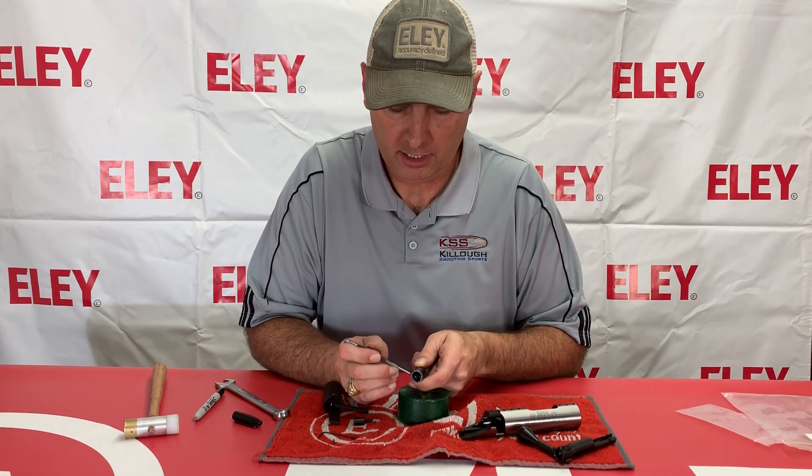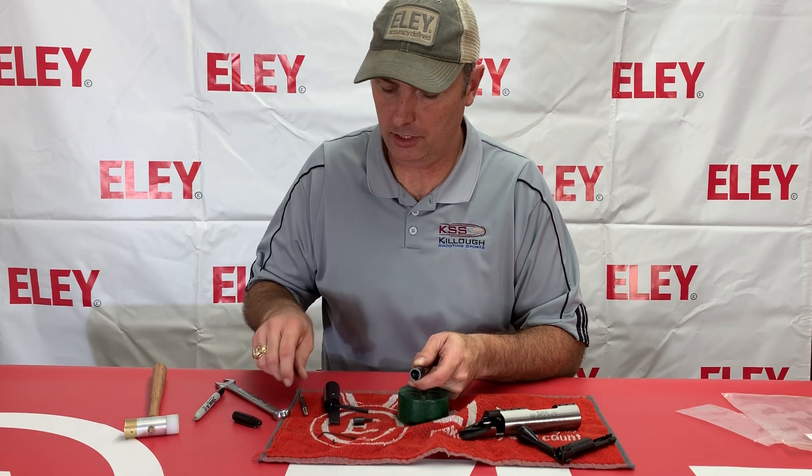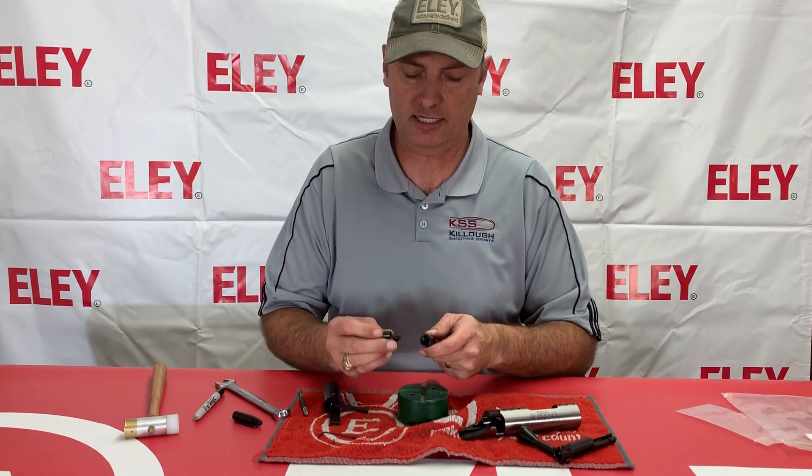Notice I marked with the sharpie the top edge of that. You'll need to mark that at the top to make sure that you put this back in so that the firing pin will line up correctly in the six o'clock position.